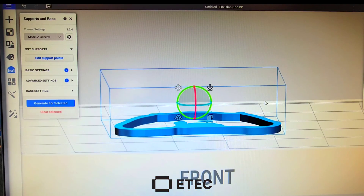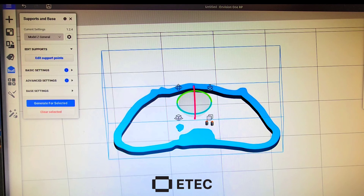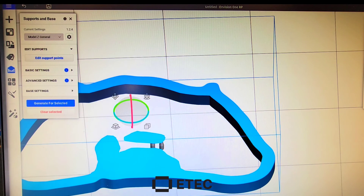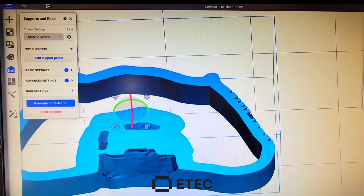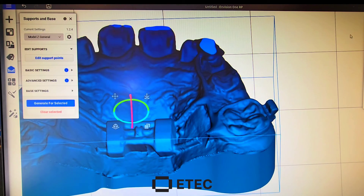So now when I go to build this model, my islands have support. Everything else is just going to build right off, and you're not going to have that air print. I hope this video helped you. If you want to see more tips and tricks about 3D printing, click right here — I made a playlist just for you.